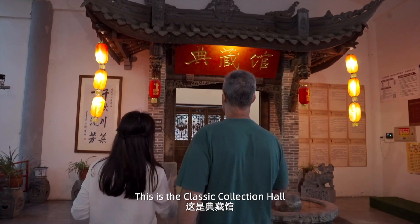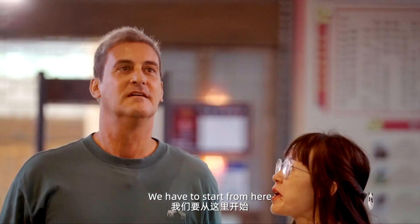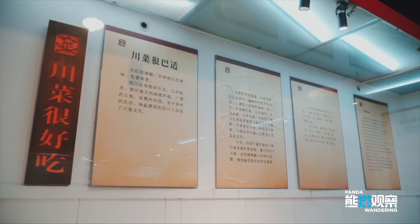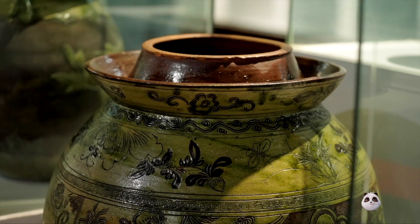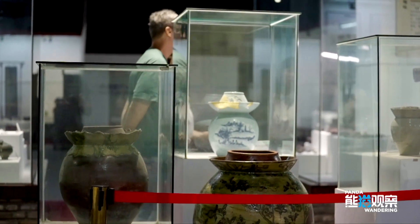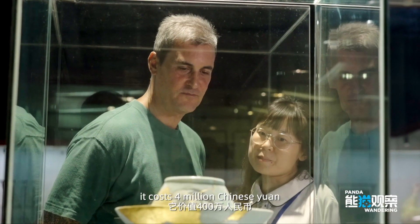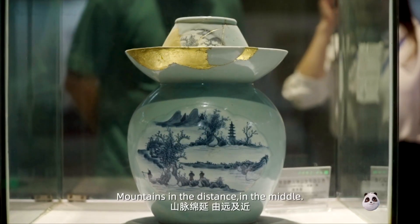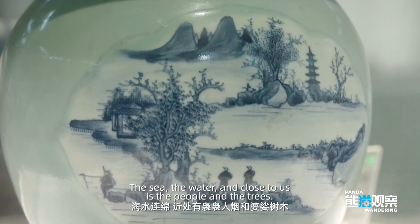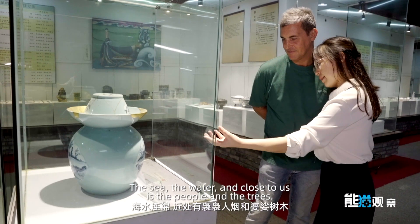This is the classic collection hall — we have six special areas. This is the first one; we have to start from here. This is one of the most expensive exhibitions here — it costs four million Chinese yuan. Look at the painting: mountains in the distance, in the middle the sea and water, and close to us the people and the trees.